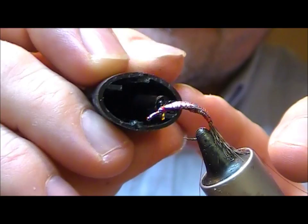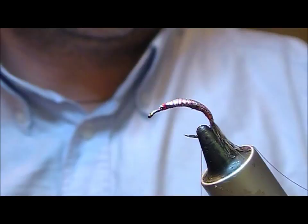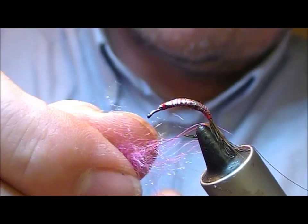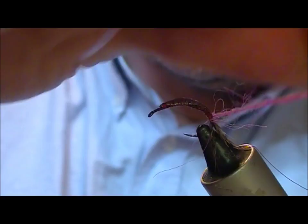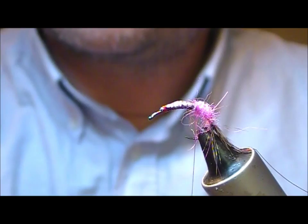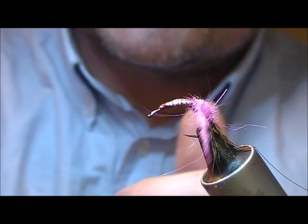I have a pink synthetic dub — don't worry too much about the make, it's possibly SLF or something like that, but whichever colour of pink suits yourself. I'm going to dub that on thin to begin with and then thicken up a little as we get towards the centre. How thick you go depends on how you like the shape of your flies — the thinner they are the faster they should sink, because if you tie them very thick there's more water resistance.